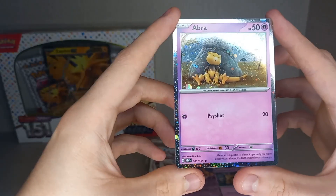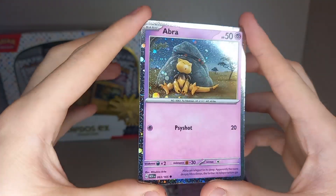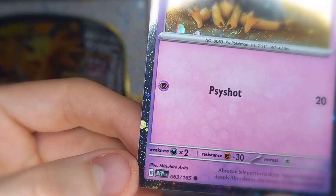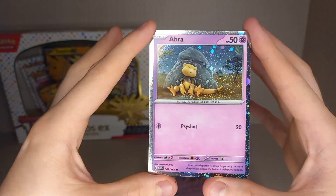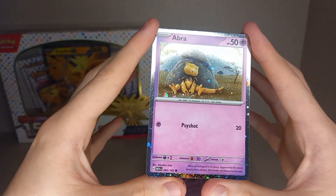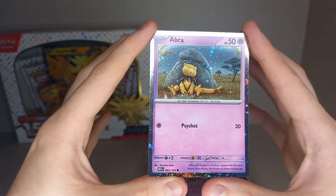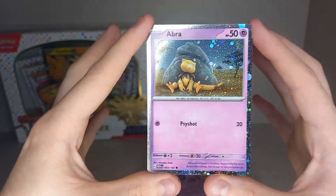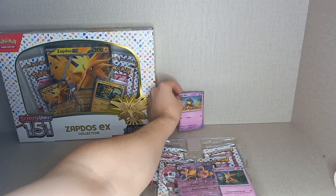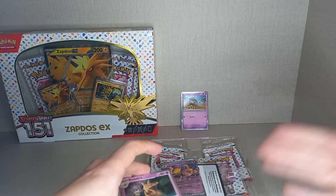So here's what you get in the Alakazam box: we get promo versions of Abra with the cosmic holo pattern, which is very nice. It's not a black star promo — it's from Pokémon 151, just given the cosmic holo pattern. It's basically a holo Abra, same artwork and playability as the one in the 151 set, but with a cosmic holo. You get the non-holo version and this cosmic holo version — it's confusing, but they are promos, just not black star promos.